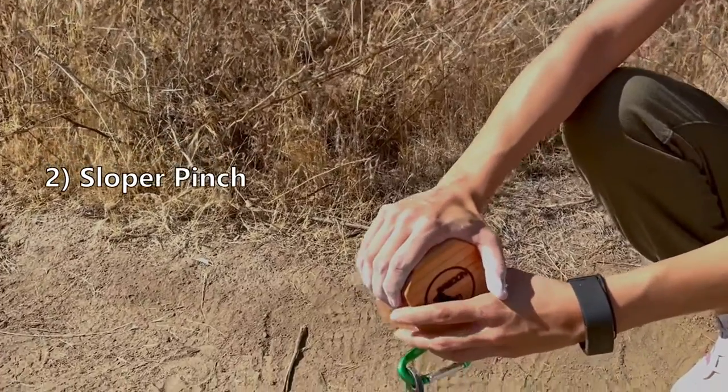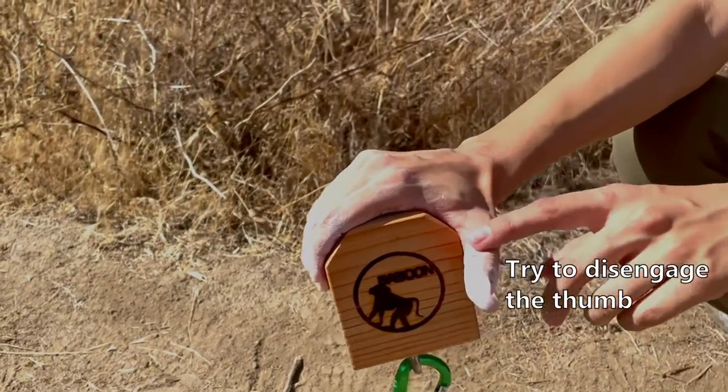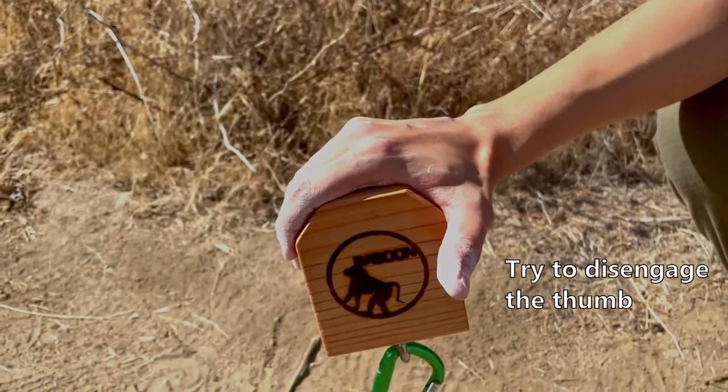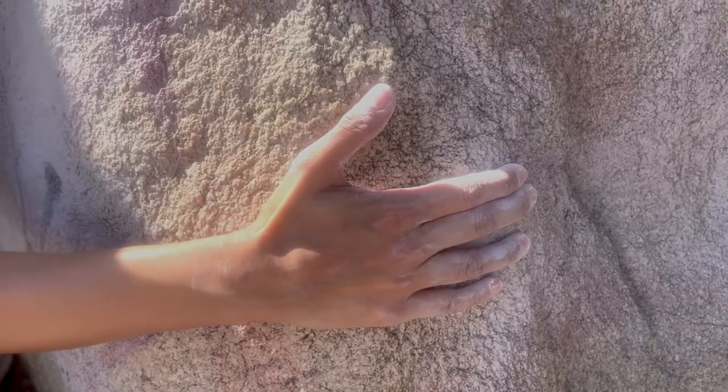The next pinch is the Sloper Pinch. It is intended to be used along the angles of the block. This Sloper Pinch we developed is actually an antagonistic exercise, so it will balance the muscles of your forearm. This is a great workout because it will give you extra power to hold onto slopers without relying heavily on your shoulders.